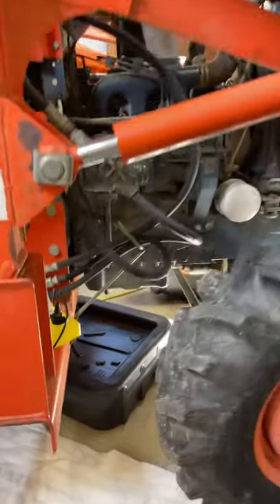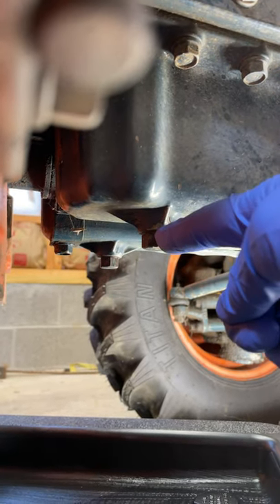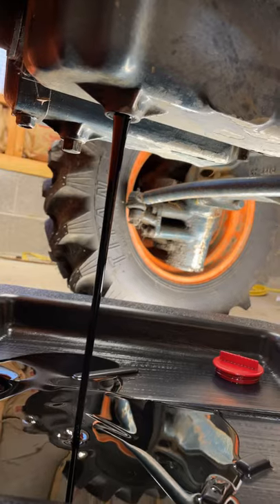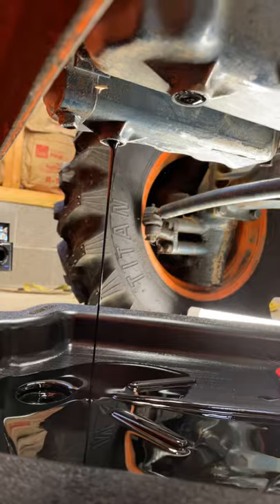To drain the oil we'll look underneath for the drain plugs — that's right, plugs plural, there are two. Take your ratchet and loosen the first plug, then remove that plug and let that oil drain. Then simply do the same thing for the other side.